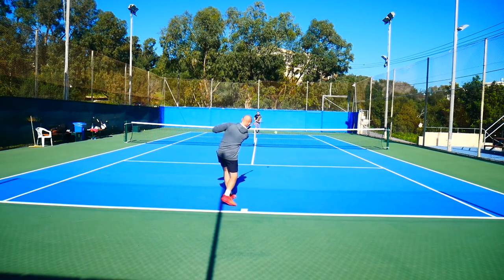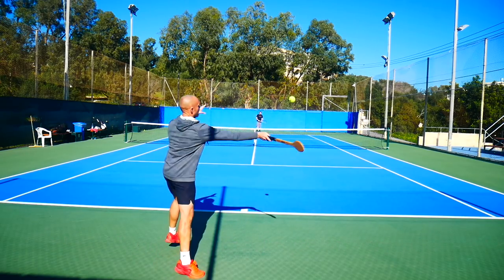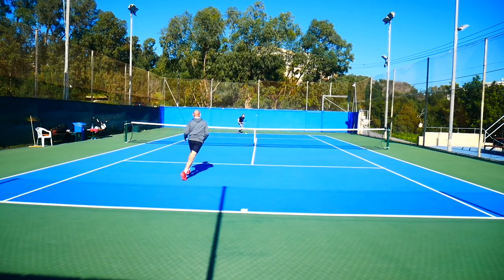It was quite frustrating to get used to this thing because it takes time to just hit the ball properly. The racket face is so small it barely covers the ball, which means you really need to watch the ball and stay active with your feet.